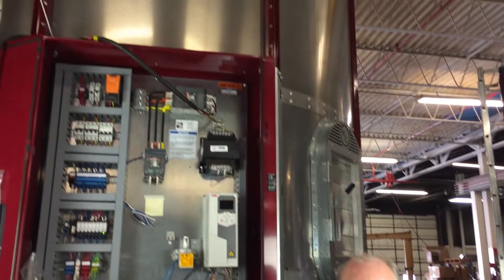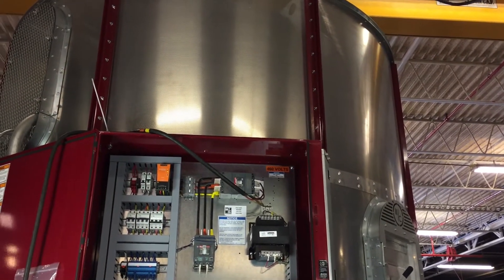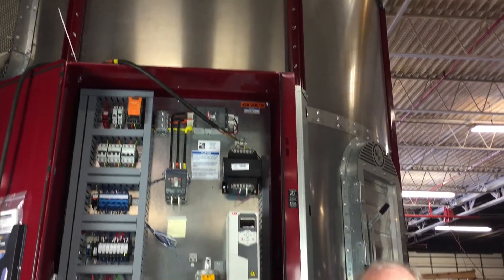We've been using ABB ACS 550 VFDs on these dryers for a number of years now and they're an outstanding drive and they've served us well, but as things progress forward ABB has updated their line.